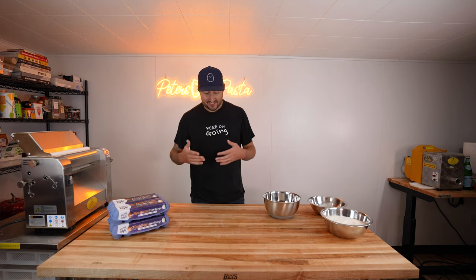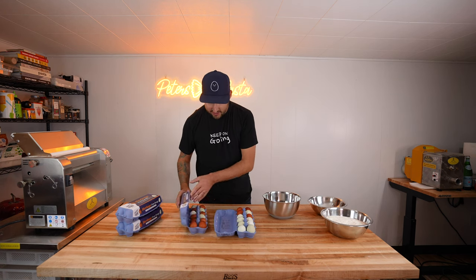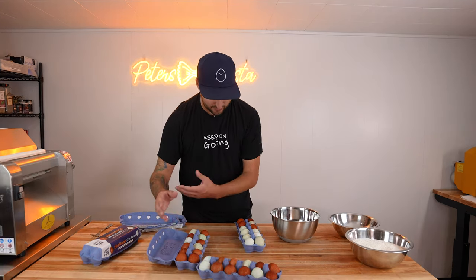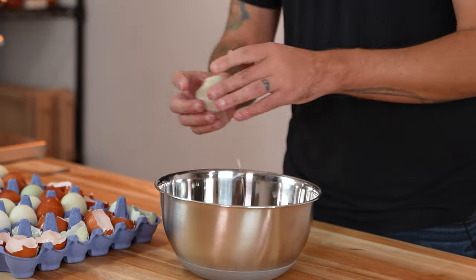We've got to start with making some fresh pasta. I love to use egg yolk only dough, so that's what we're going to do today. We've got the Heritage Happy Eggs, which is pretty much what I'm always using for eggs at this point. It's going to be a nice small four dozen egg batch. First thing we're going to do is crack all four dozen eggs into the bowl, and then we'll separate the yolks from the whites.